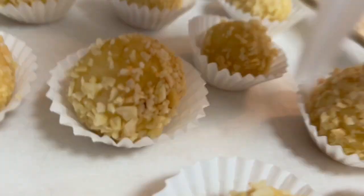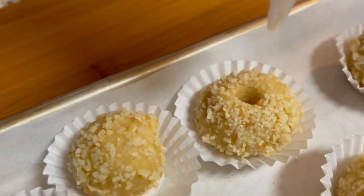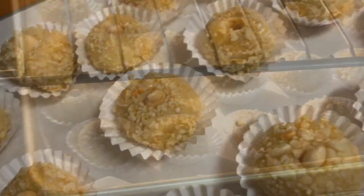You can place a red candied cherry in the center of each ball, or half of the cherry, at this step, or make indentations and place them later on after baking.